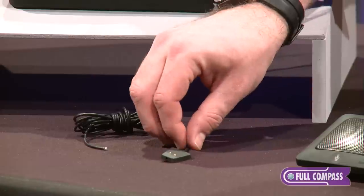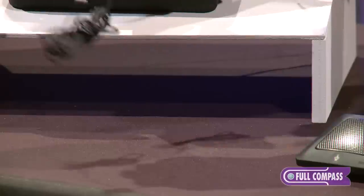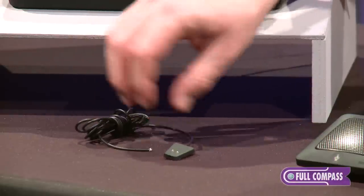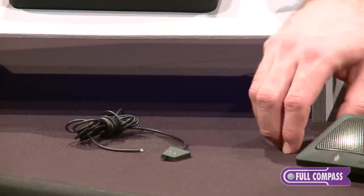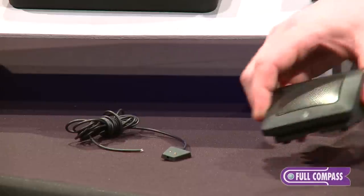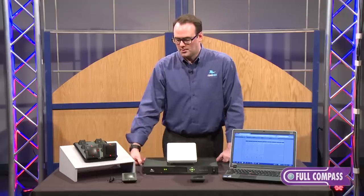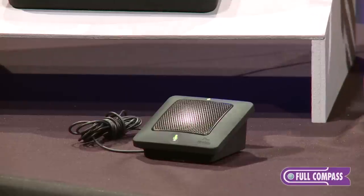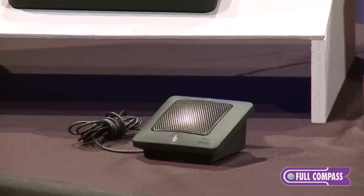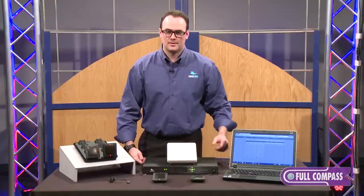This cable can be routed through the bottom of the wedge or it can come out the back, and this small footprint will sit on the table and you can place your microphone into that charging location. It will charge the batteries and the mic will also run. If somebody opens up a laptop in front of the microphone you can remove the mic and you'll have 20 hours of talk time.